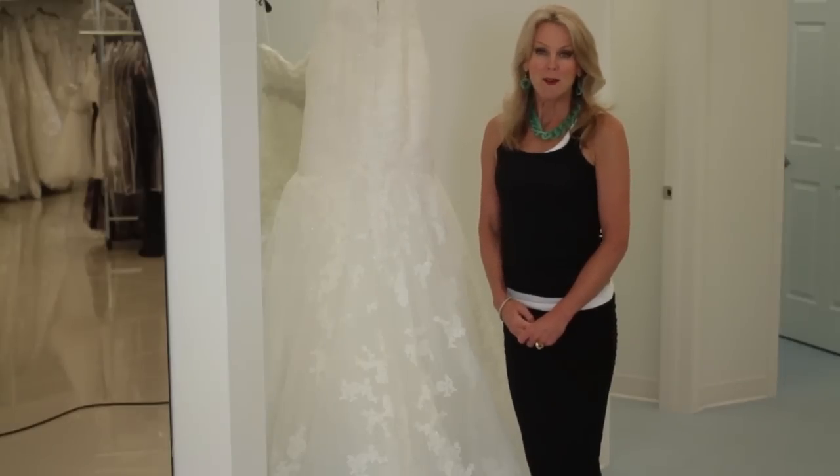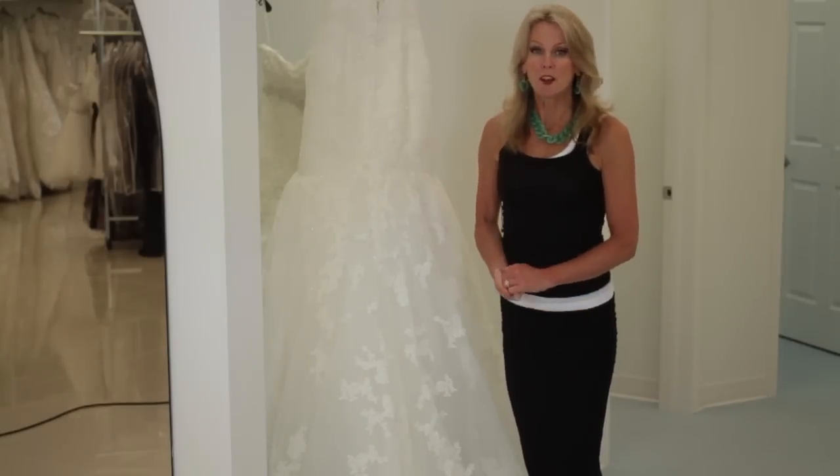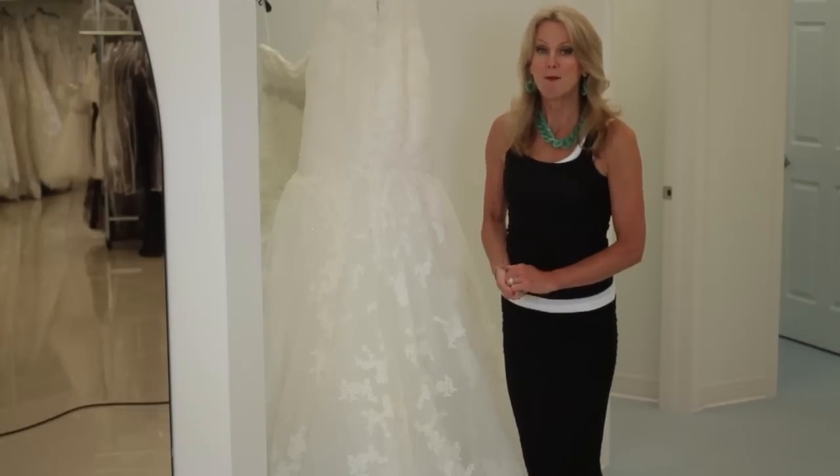Again, my name is Kathy Butler. I'm the owner of Formally Yours, and today we learned how to bustle a mermaid dress.